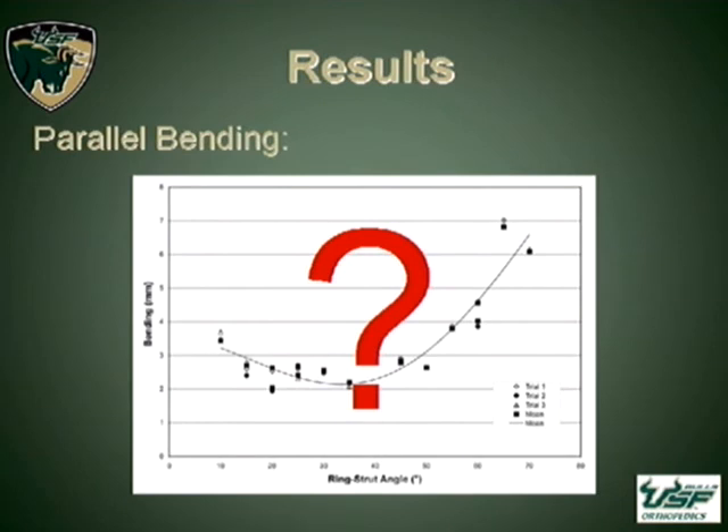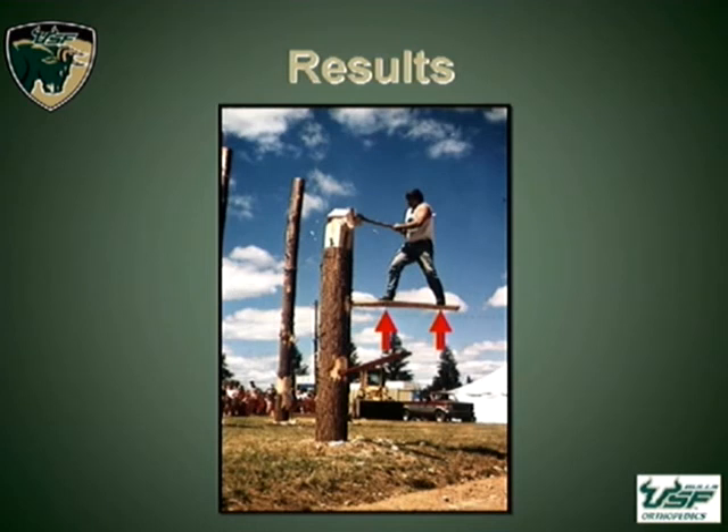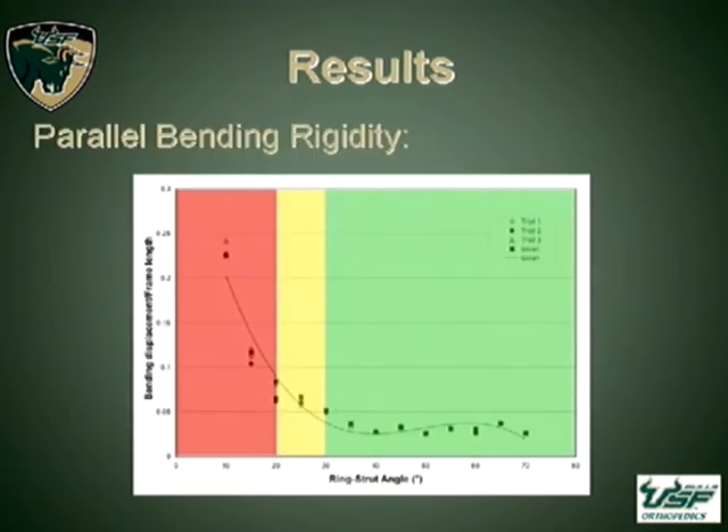For bending with parallel rings, we didn't get very compelling data at first — looking at net displacement in bending, we got a parabolic distribution we didn't know what to make of. Giving it some thought: as the frame lengthened and displacement increased, you actually expect this, because if the material stays the same and you lengthen the moment arm, bending will obviously increase. So we went back and divided the displacement by the device length. When we did this, we found a clear curve giving good delineation of safe zones, and once again, 30 degrees of ring-strut angle appeared to be the threshold.